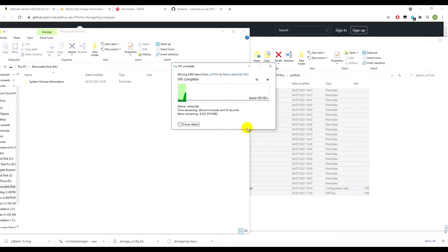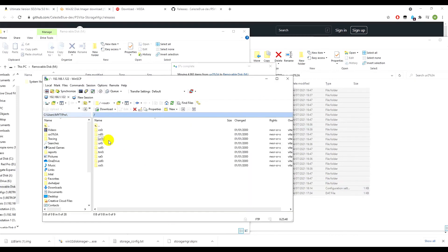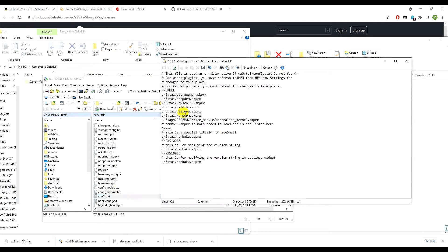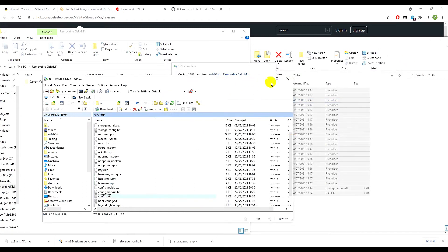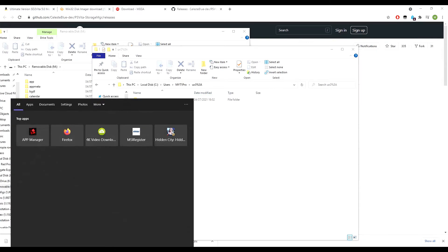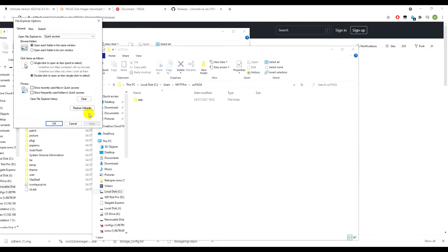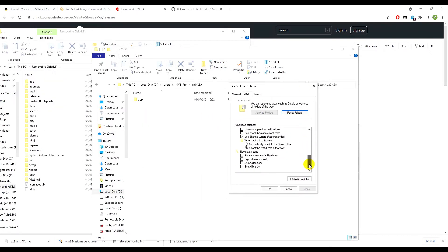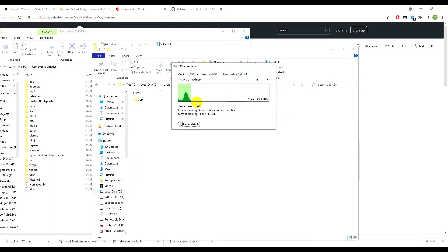That's pretty much it for the PC side. As long as you have your storage manager set up in ur0 tai and the config file configured correctly, you shouldn't have any problems. Before transferring, make sure your file and folder structure on the SD card is identical to the original — copy all the correct folders across.